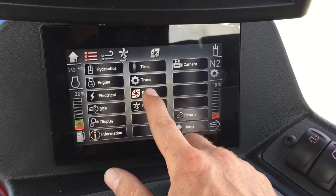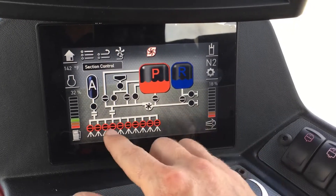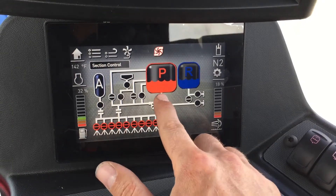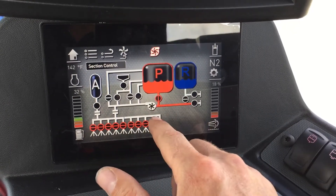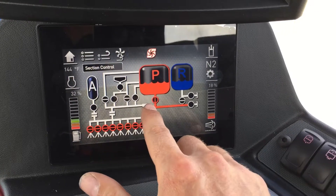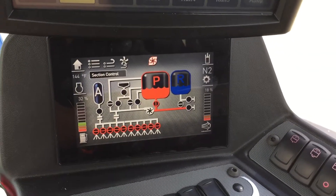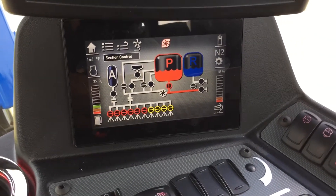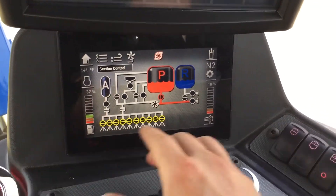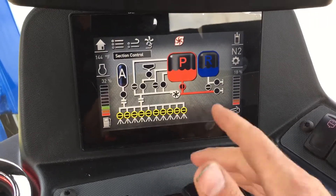On your product side, if you're having any trouble with flow anywhere, you can see exactly where your flow is coming from. Turn that on — that's product tank on. Once you kick in your product pump, that will all turn red. The nozzles will turn red, and then these will all turn green once you start flowing.